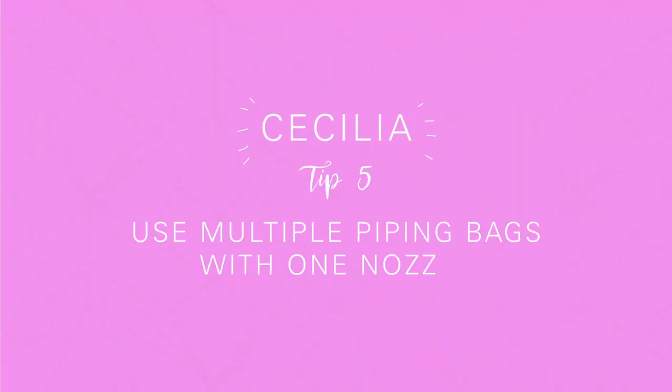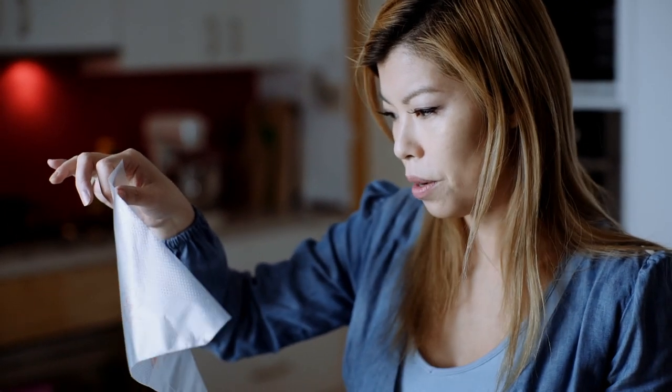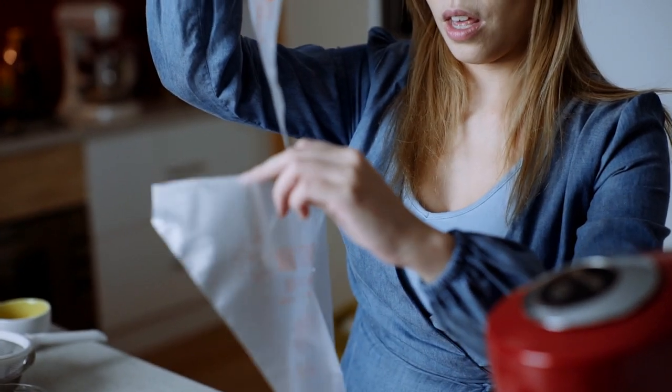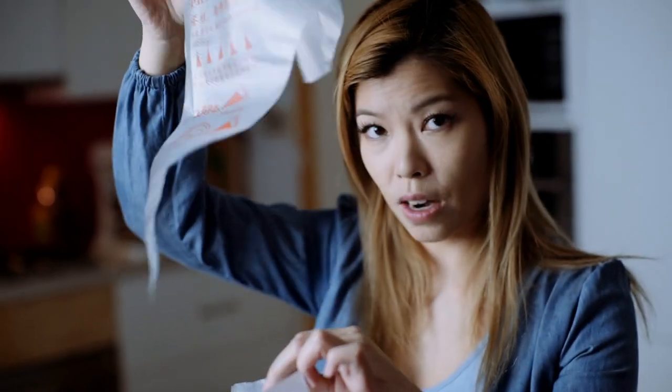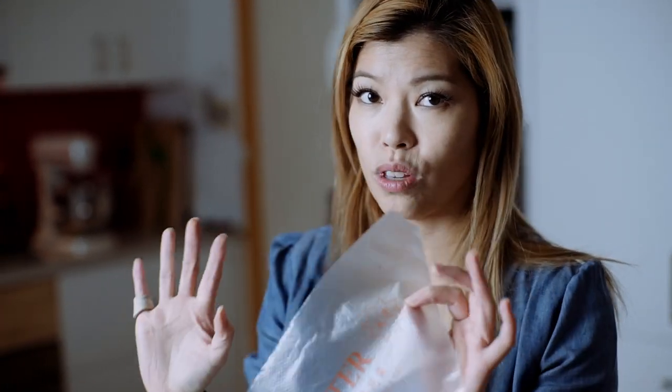The next tip is for every single time you use a piping bag. You can buy these online for really cheap — about a hundred for five bucks. What you can do is fill these bags and pop them into the bag with the nozzle. When you're done with one, go to the next bag and pop it in — your hands stay clean, your nozzle bag stays nice and clean, and your products will look consistent.